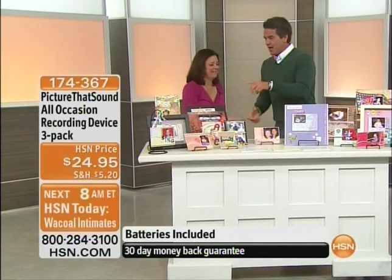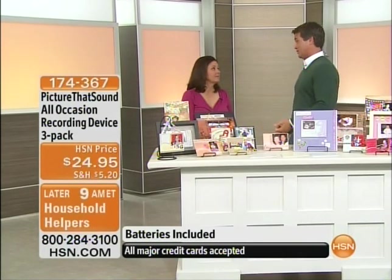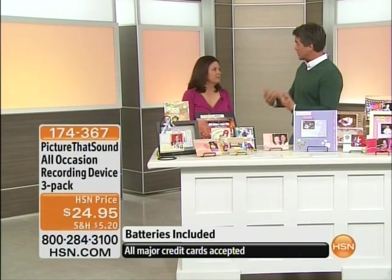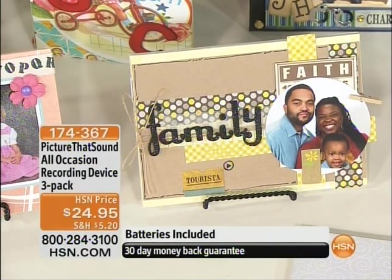A lot of us go to the store and get those cards with sound — it's so much fun but they're kind of bulky and cheaply made. This is something we can do ourselves. We can record our own voices, our own songs, or anything — it could be piano music — and we get to add that to any of our projects. It will last for generations.